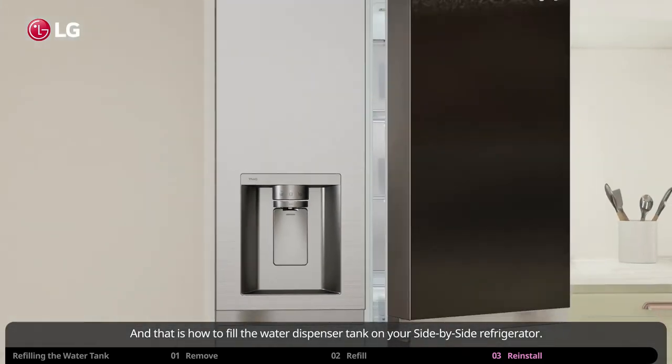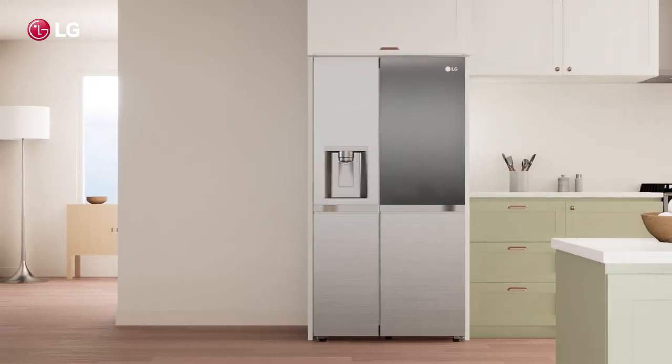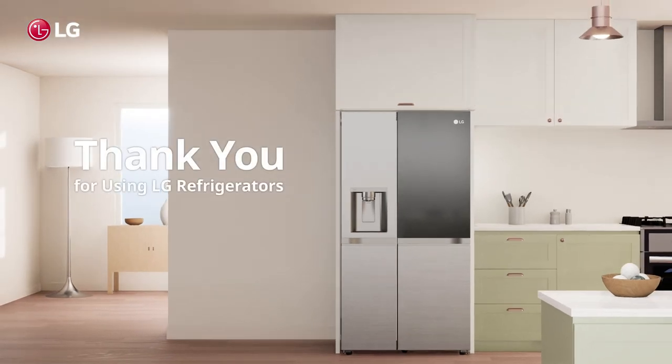And that is how to fill the water dispenser tank on your side-by-side refrigerator. Thank you for using LG refrigerators.